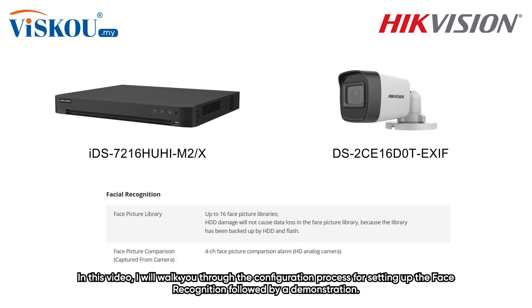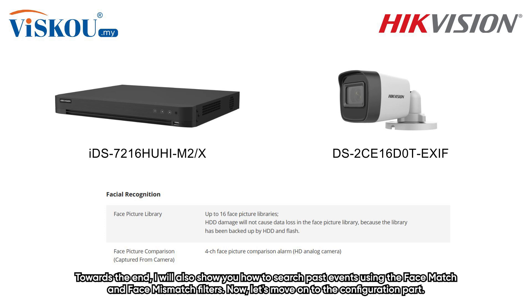In this video, I'll walk you through the configuration process for setting up the facial recognition, followed by a demonstration. Towards the end, I'll also show you how to search past events using the face match and face mismatch filters.